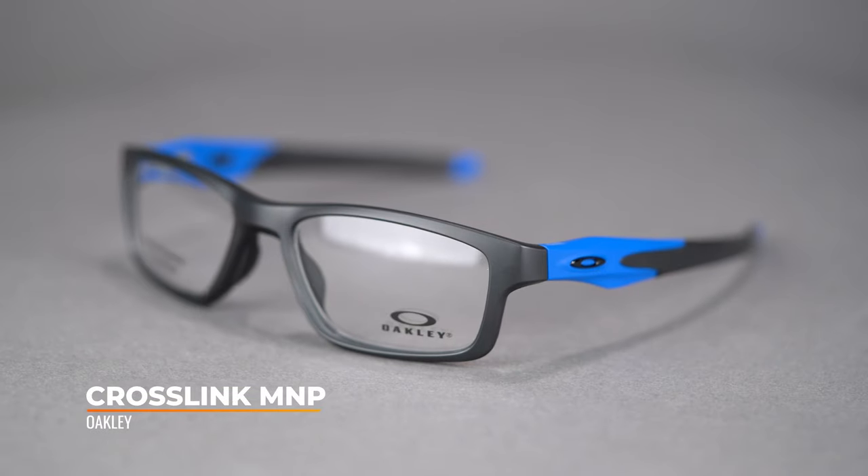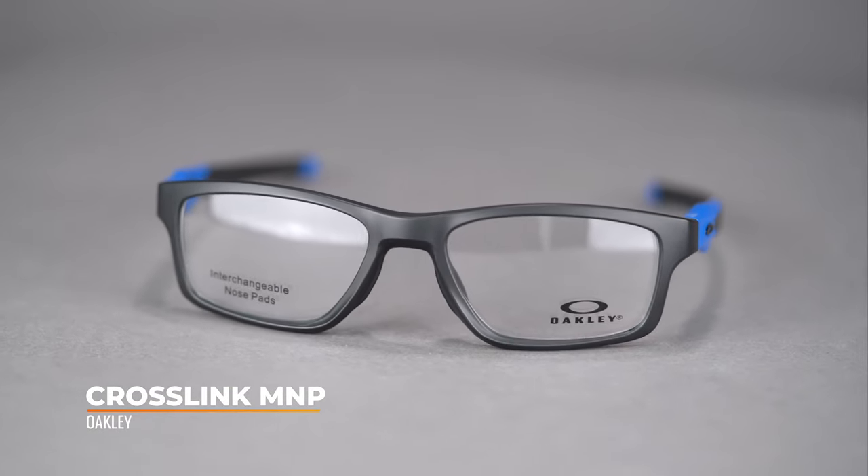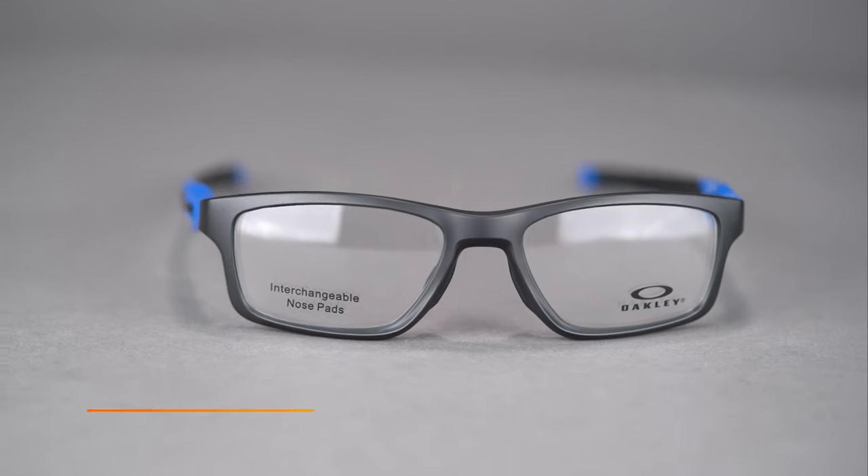This frame features the versatility that the Crosslink series is so well known for, plus custom fit options with the modular nose pad system. It is available in two eye sizes of 53 and 55, and has a SportRx frame width of 135 and 139, which translates to a men's medium or large and a women's large or extra-large.